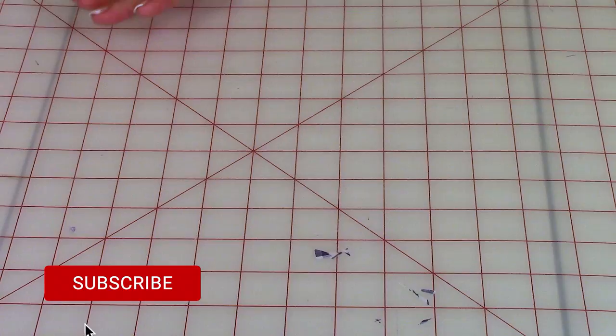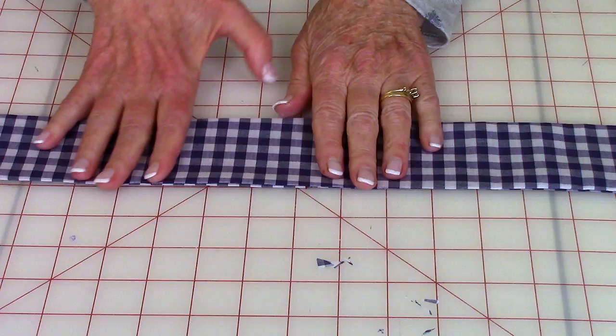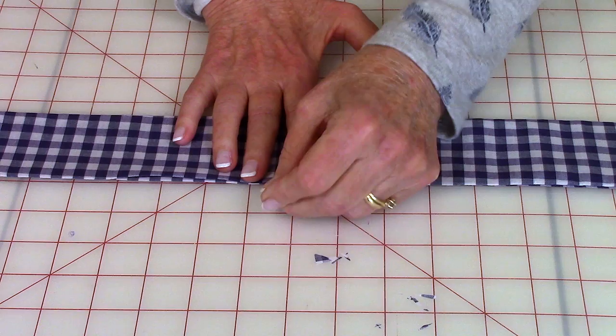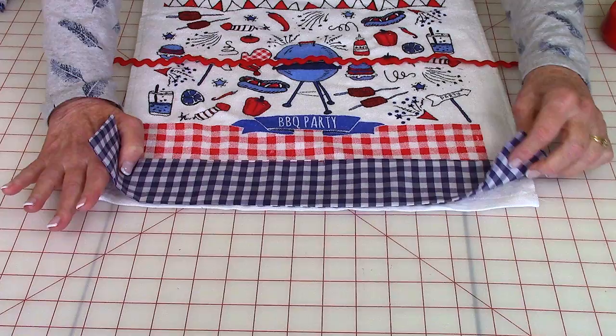Then reach inside and turn this front side out. After turning it front side out, fold these edges in a quarter of an inch and press the length of the strip. Then go ahead and pin the opening closed and stitch it closed right close to the edge.